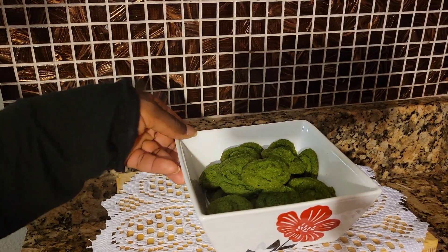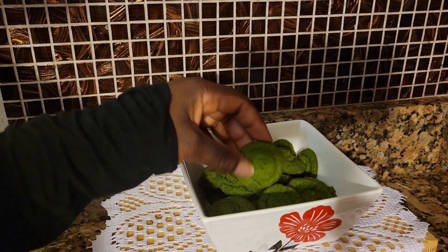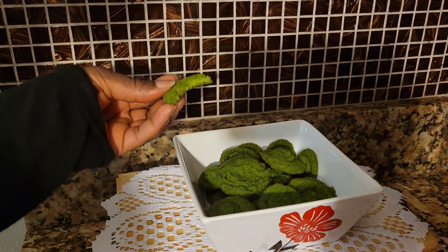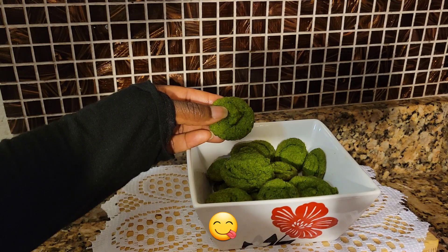These are my rice puffs — look how beautiful they look with the spinach! Let's try one. Tastes delicious! Remember to share with your friends and family. Thank you for watching and I will see you in my next video.